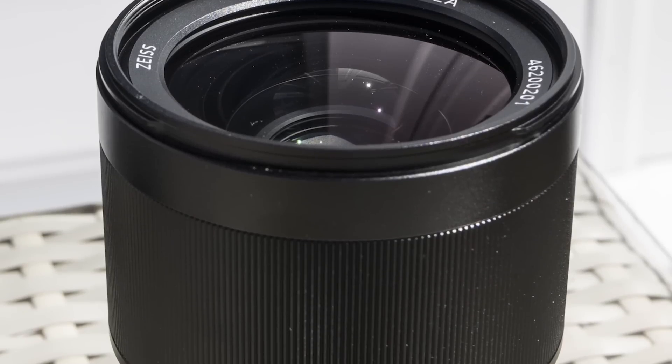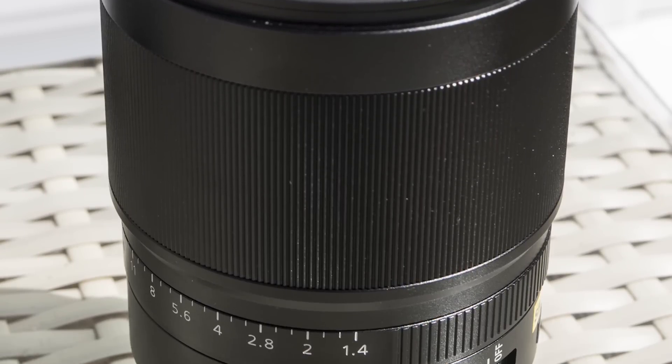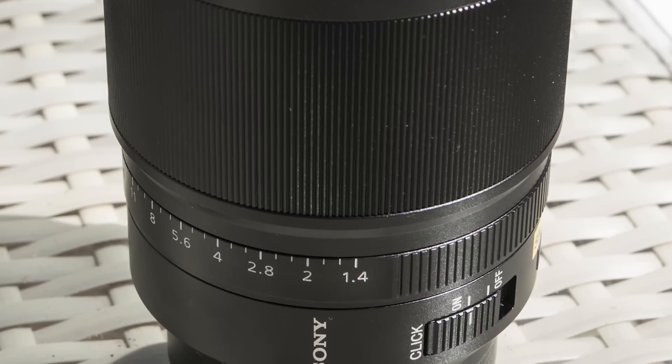Here I have the Sony a7S. The build quality is on par with every other lens for the system, so it's a nice metal finish. It comes with a lens hood as well, and the lens feels solid.